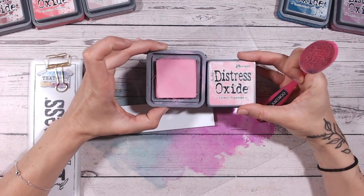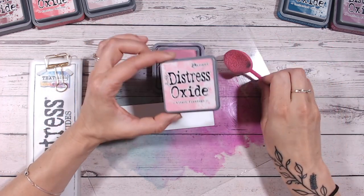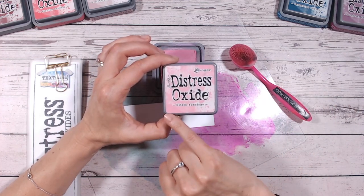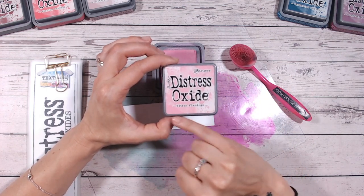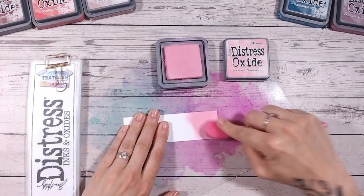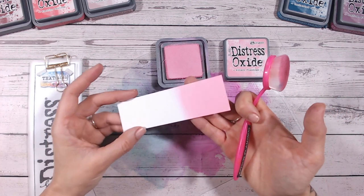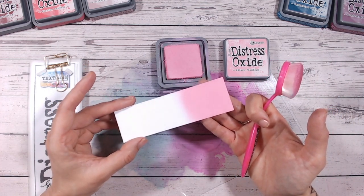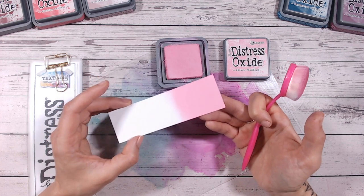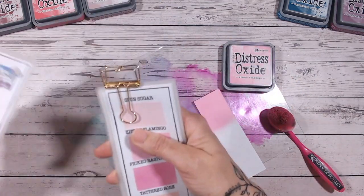Let's lift off the pad — as always it's slightly darker than the label colour, but not massively. A reminder: if you're looking at labels in a shop or online, the bottom left or top right corner is where the solid colour is most true to what's inside the ink. Let's lay this down onto some paper — I use white stamping cardstock from Creative Craft Products, linked below. Look at that — it's a beautiful pink, goes on so smoothly. I'd consider it a reasonably bright baby pink, or even a Barbie pink. Not the brightest in the range since we also have Picked Raspberry, so I'll show you a comparison.